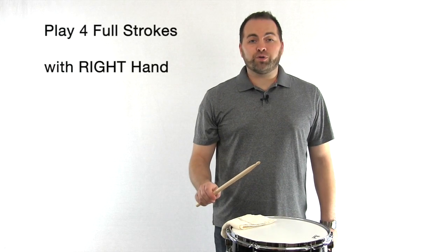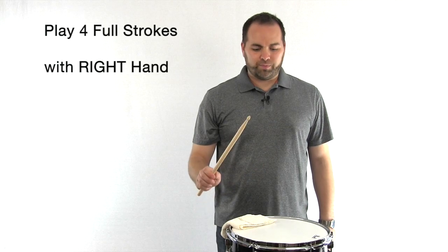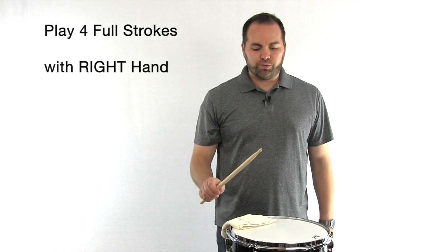Let's try four full strokes with our right hand. Ready? Go. One, two, three, four.